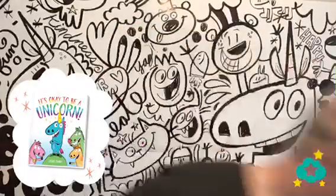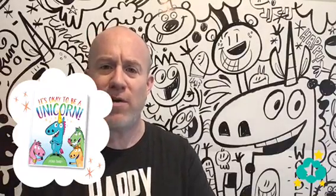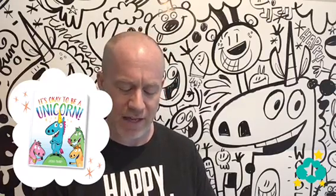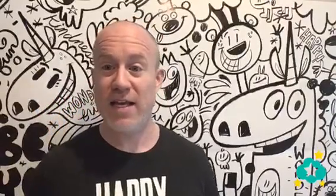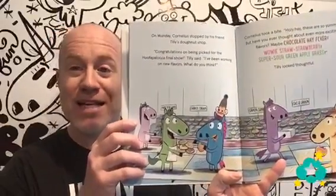We've been talking about this book — 'It's Okay to Be a Unicorn' — and I've been covering little parts of each section with you. Yesterday we talked about being brave, and today I want to talk about something completely different: the importance of friends. Just to catch you up, we're getting ready to talk about this page in the book — it's got lots of donuts in there!